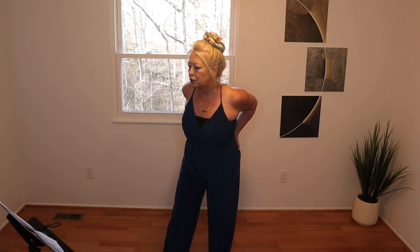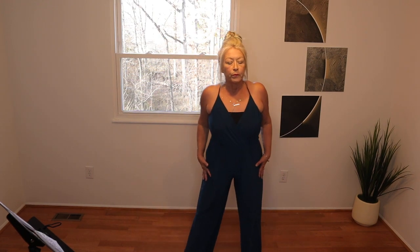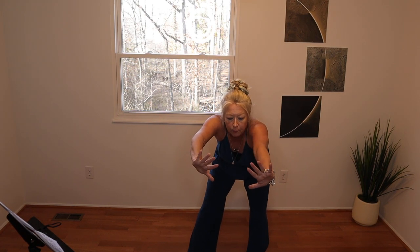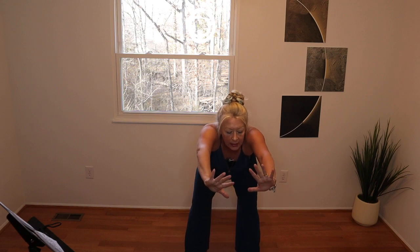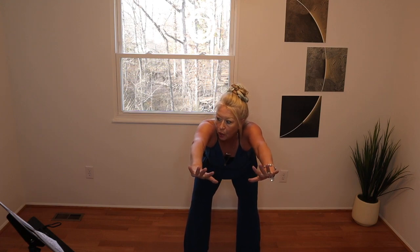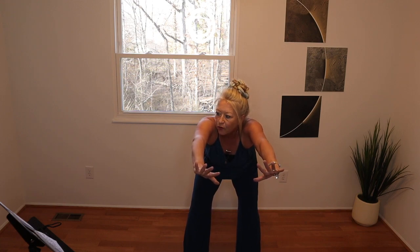We're gonna move into a forward fold — just pressing forward. You're going to reach your arms, keep reaching. Straighten your legs; you can have a little soft bend in there. I want you to get into the place where you're starting to feel that stretch down the back of your legs. You're gonna work a little fatigue into your body by holding your arms out like this, and we are just gonna stay here for a minute.